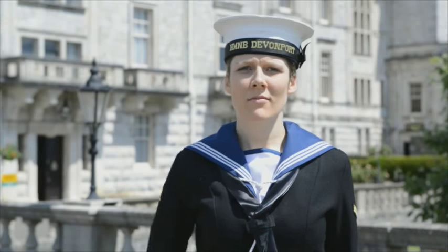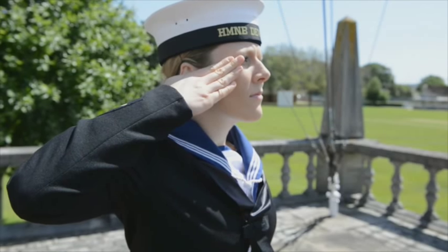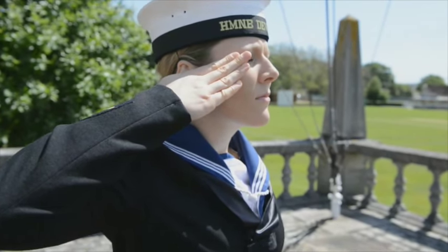To execute the naval salute, raise the right hand smartly by the shortest route. The naval hand salute is made with the palm of the hand inclined downwards.